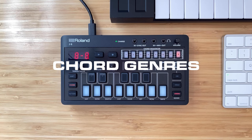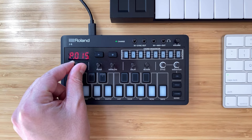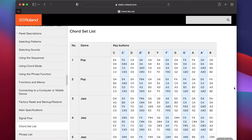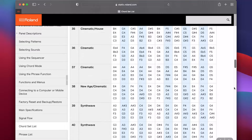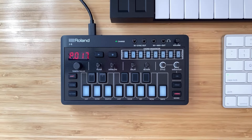The next thing is chord genres — access this by holding Shift and pressing the Chord button. You can scroll through all 100 different chord genres inside the Roland J6. There's a useful chord set list on Roland's website — just Google 'Roland J6 manual' and inside the manual there's a chord set list with all the different genres included: pop, jazz, blues, triad major, triad minor, fourth stacks, octave stacks, fifth stacks, pop synth, synth wave, cinematic, new age, and many more. I highly recommend having Roland's website pulled up simultaneously as you go through these chord genres.